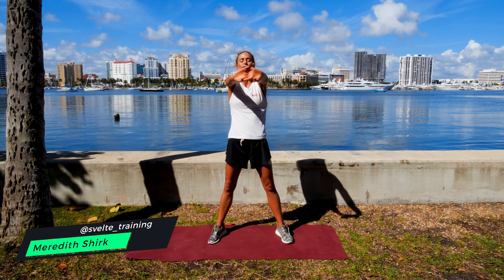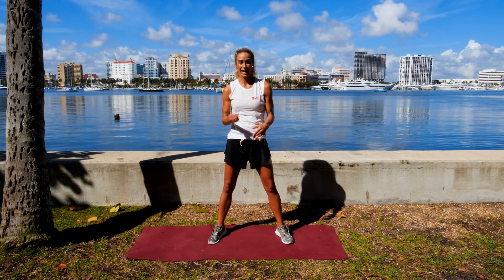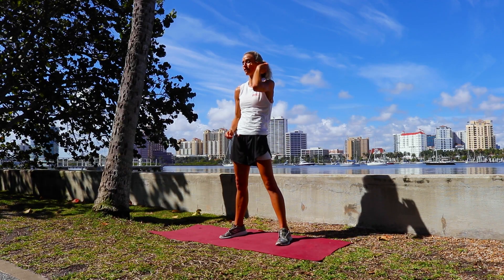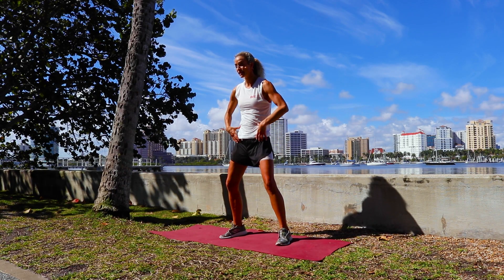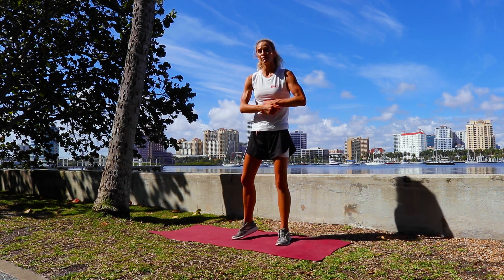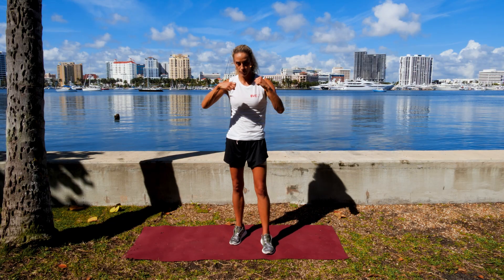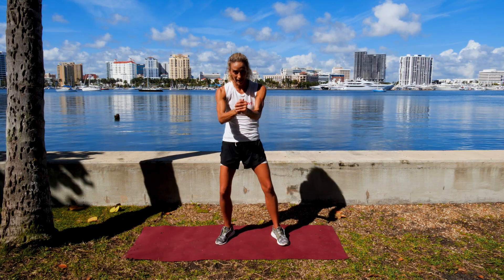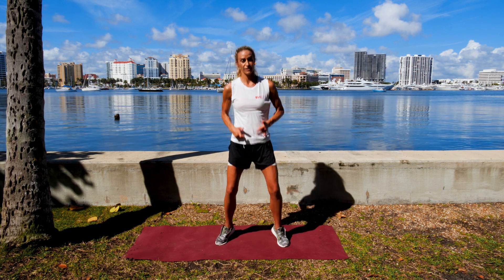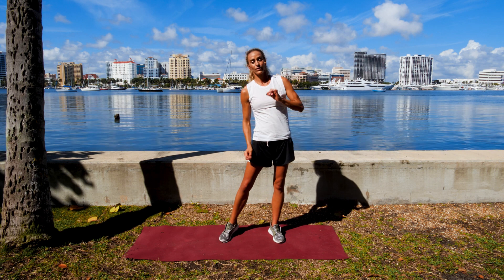What's up everybody? Meredith's Circus Felt Training. It is a beautiful, hot, sunny day and an awesome day to do this pelvic floor workout. This is your pelvis, this is the pelvic floor. If you have had kids, even if you haven't had kids, you're gonna want to strengthen the pelvic floor because it not only supports the most important structure of your body — your spine — but it also helps you not pee your pants if you've had two kids like me and you're jumping around. So let's do this pelvic floor workout together.